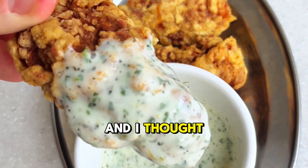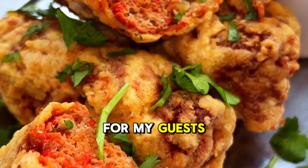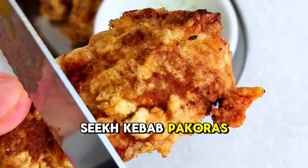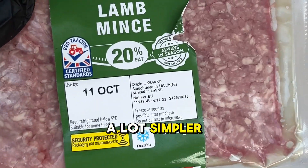I was hosting a few weeks ago and I thought I need to do something a little bit different for my guests. So I decided to create these unbelievable sea kebab pakoras. And it turns out they're a lot simpler than you think.